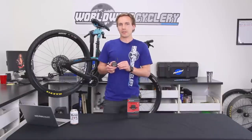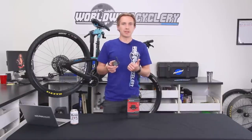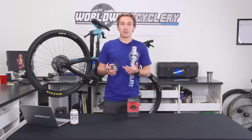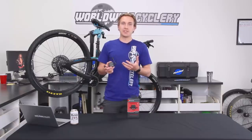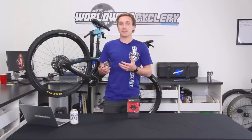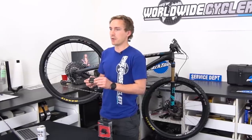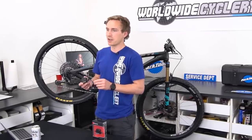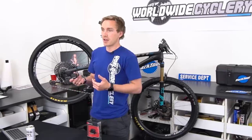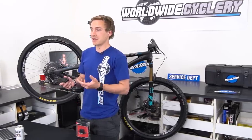Part of why this thing is so cool is it helps you learn things like what rebound is, what high speed compression is, what low speed compression is. It sort of teaches you that stuff if you don't already know it, and it does it in a really fun and easy fashion. We've been selling this product a lot — it's been super popular. We've all been using it ourselves at the shop; this one's been passed around between a ton of the staff here for us to play with and test ourselves.